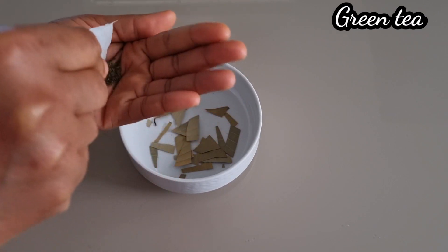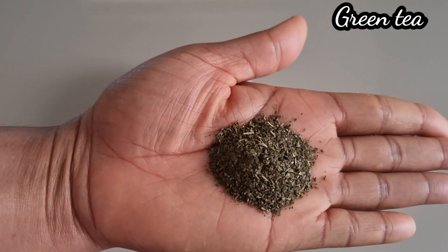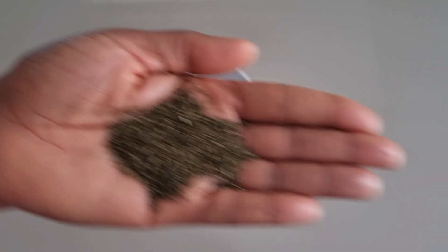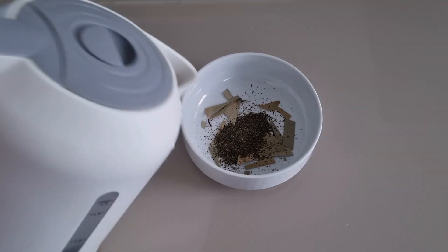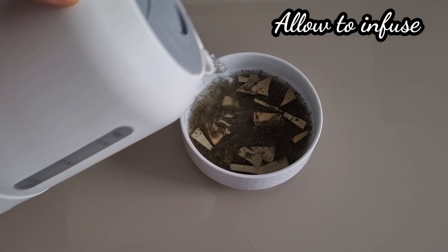I'll also be making use of green tea. Green tea will prevent hair loss and it also promotes hair growth by stimulating hair follicles. So I'm going to add the green tea into a bowl, pour some hot water, and allow it to infuse.